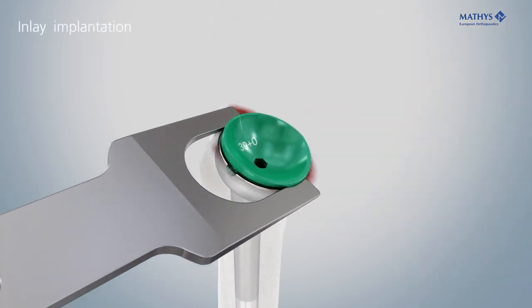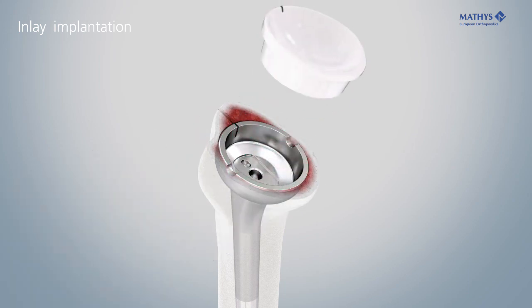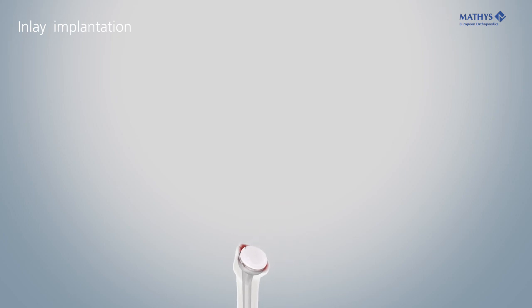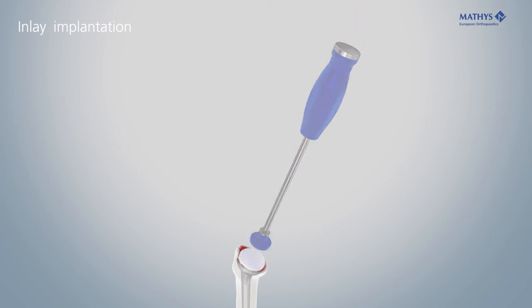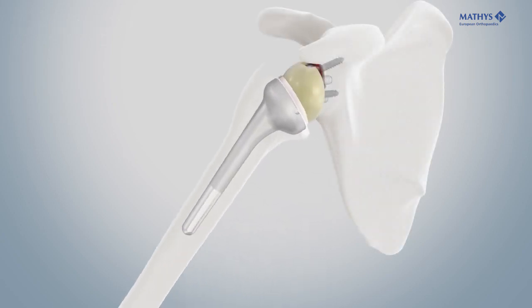Remove the trial inlay with the inlay extractor. Insert the inlay, ensuring that the lateral laser marking of the inlay is precisely aligned with the stem marking. Definitive fixation of the inlay is achieved by applying a distinctive hammer stroke onto the impactor in axial direction. Perform the reduction and verify the function.